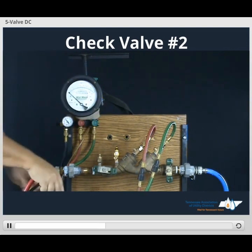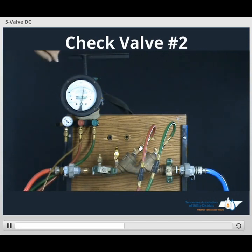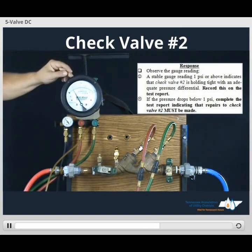Secure our bleed hose and open its low side bleed, have it continue running. Open up our high side bleed, close the high side bleed. Once the needle reaches the upper end of the scale, close the low side bleed. This value is going to be 1 or higher. We record this value on our form for check valve number 2 in direction of flow.